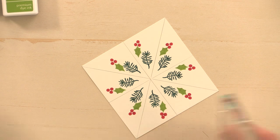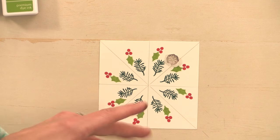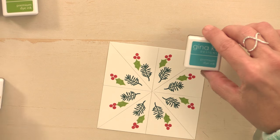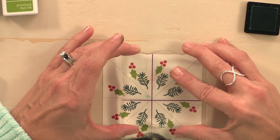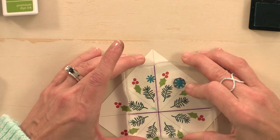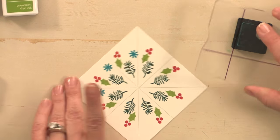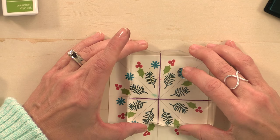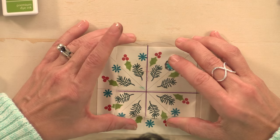My final stamp for this project is going to be this little flower or snowflake. I'll put that one right there, pick it up, and stamp it using Turquoise Sea ink. I think I may have picked up Blue Lagoon by mistake — well, that certainly looks pretty too, just a little bit darker than Turquoise Sea. I'll show you in my sample what Turquoise Sea looks like so you can pick which one you like better.